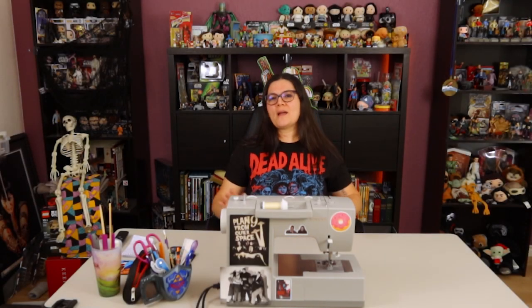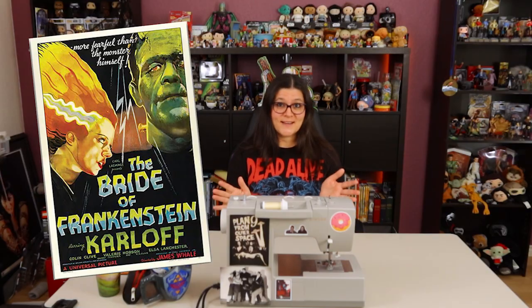Hey everybody! Nerdy S here with Just So Nerdy. Today I'm starting on my Halloween series and I will be creating a look that is inspired by the iconic Universal monster movie The Bride of Frankenstein.